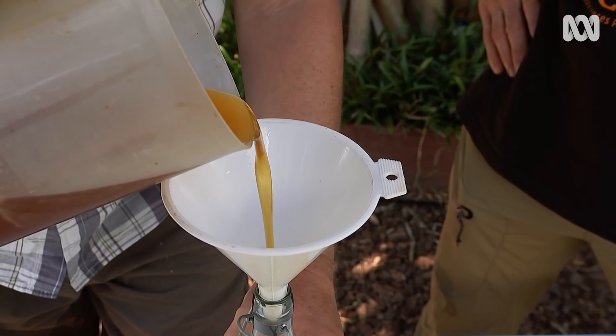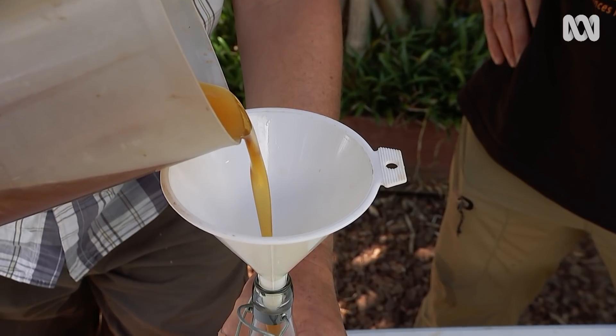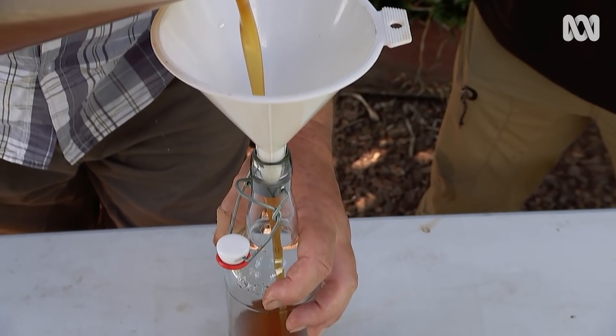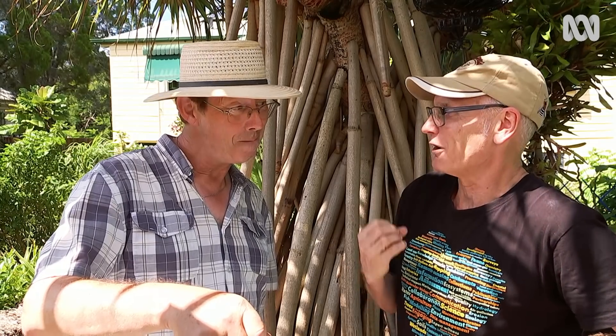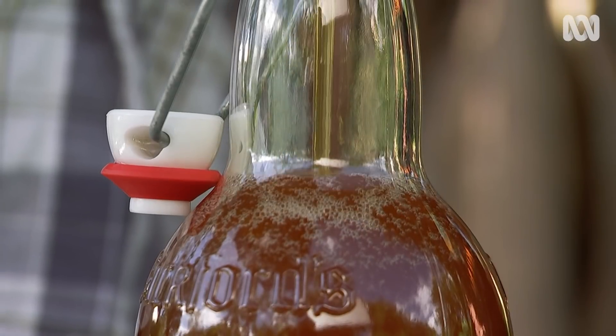It's quite runny, isn't it? It is a runny honey. That's typical of these stingless bees. And there's a distinct tang in the flavour. Yeah, it's got a real acidic bite to it, which I think really nicely balances the sweetness. Sadly, you can only harvest honey in warm climates. Anywhere cooler than coastal Queensland and the northern rivers of New South Wales, the native bees need all their honey to survive cold spells.